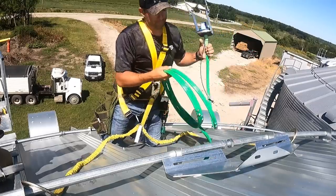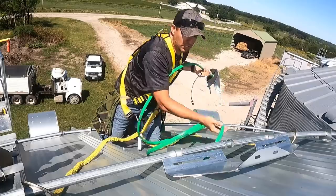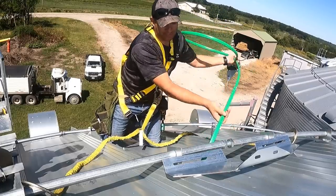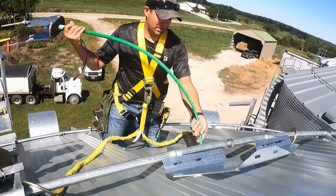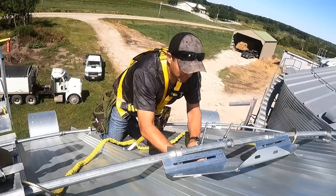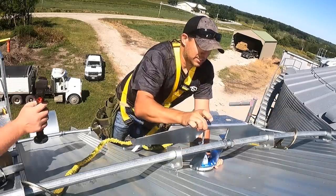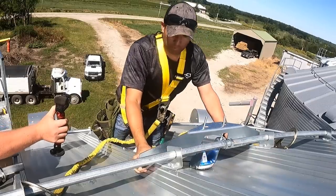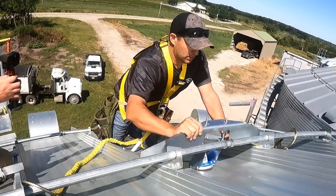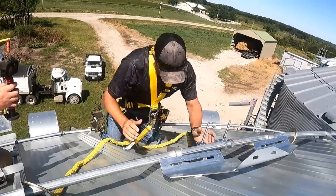We'll take a little bit of silicone — that helps seal it up. The water runs off these bin roofs so fast you don't need much, but you obviously want to make sure you don't get any water in there. Now we've got our cable in — there's a side marked up. We just check this before we screw it down, making sure we're clear of the ring, and then we go ahead and screw the cable down to the roof panels.